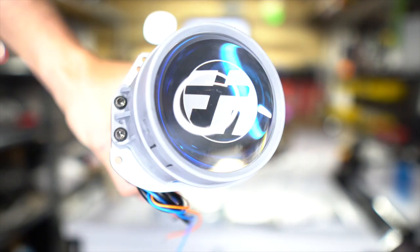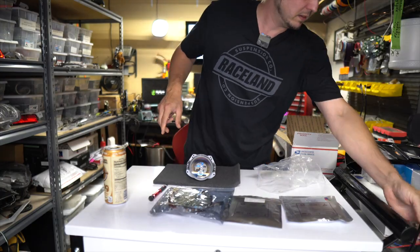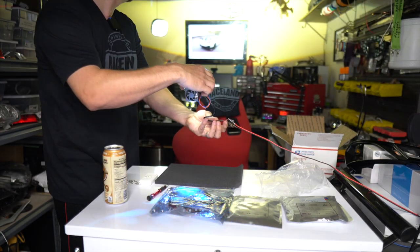Look at that coating — the blue, cool little crazy coating. So good. I'll just turn them on right now. Check this out. Look at those monsters. That is so sick.